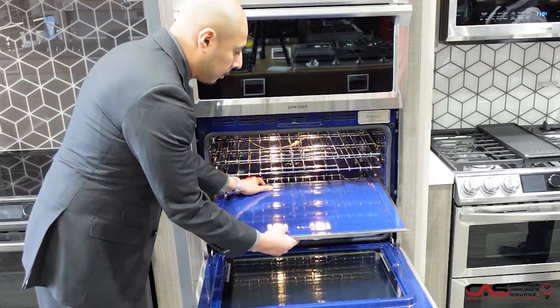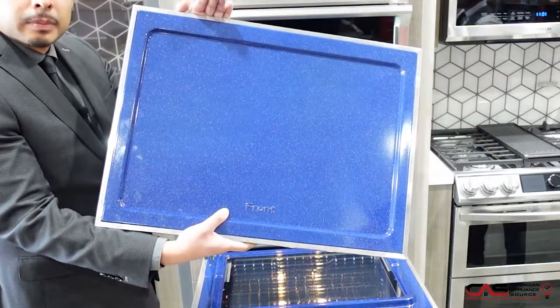If you need more capacity for a large recipe, you can also remove the divider and now use it as your traditional single oven.